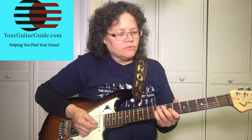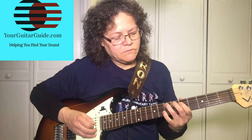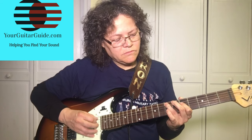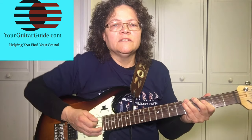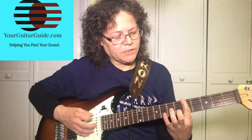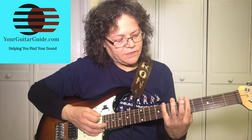Then he breaks out into a solo — if you stay in the A minor pentatonic scale right here, scale one, I'll show you. Also check out this video for the pentatonic scale, it'll help you out. If you stay right in here between the fifth and the eighth fret, it'll sound great.